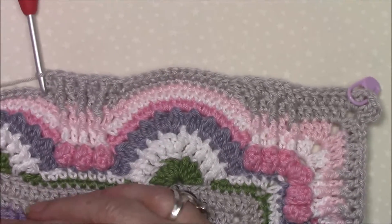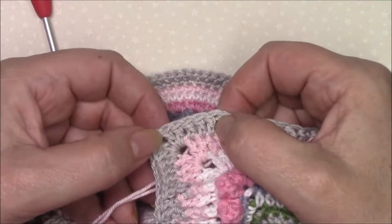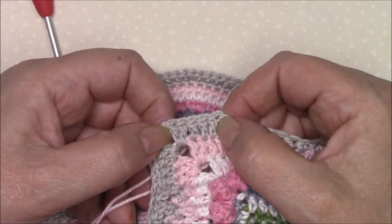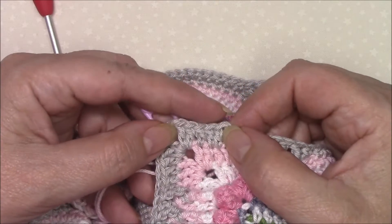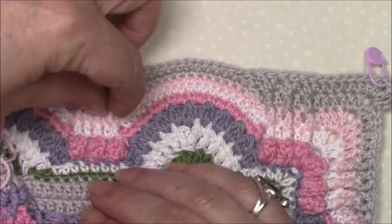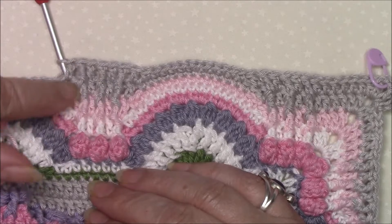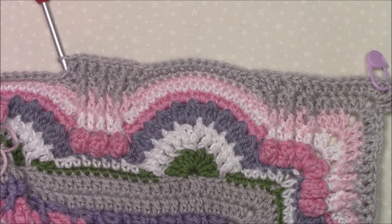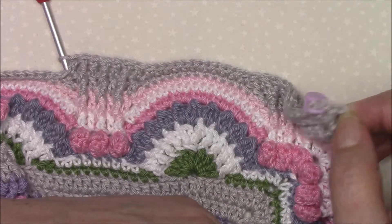When you come along to the end you'll see that you've got five stitches left that you're going to double crochet in each of those, and then your corner is two double crochet, chain two, two double crochet. You can see where these front post stitches are following up and forming a raised design in the middle there. All the way around, join to the top of your chain three with a slip stitch.